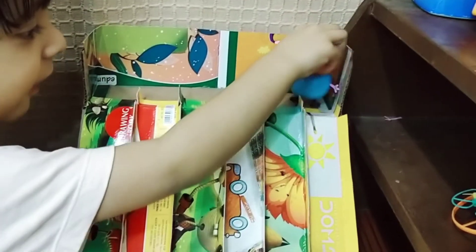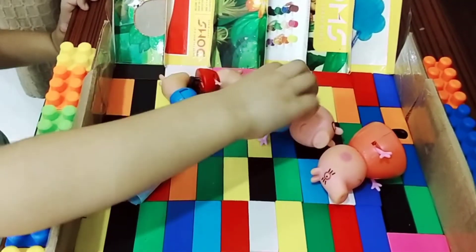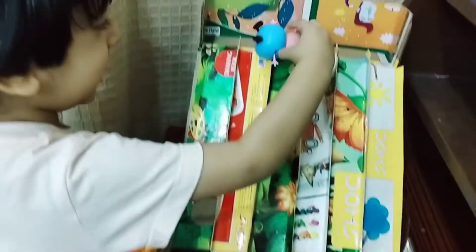Daddy Pig wants to slide down. Wee! Everyone is enjoying in the pool. Look at me!